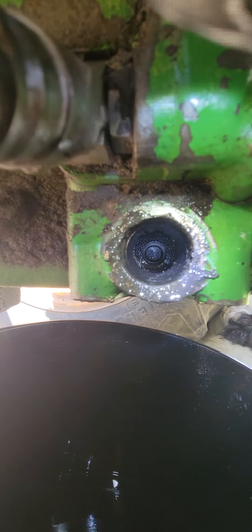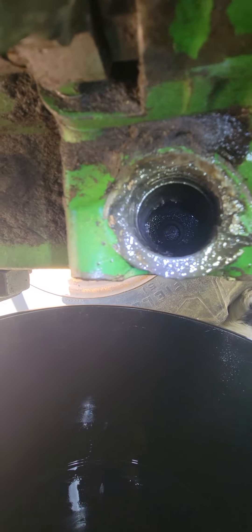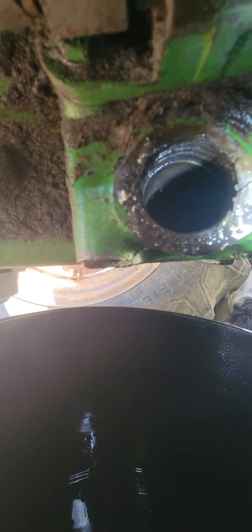Trying to get up in here but I can't quite. You can see pretty good — it's dirty, but let me look in here real quick. Yeah, there's some stuff on the bottom there. I'm just going to clean that out best I can with some cleaner and a magnet and see if I can find any metal particles in there.